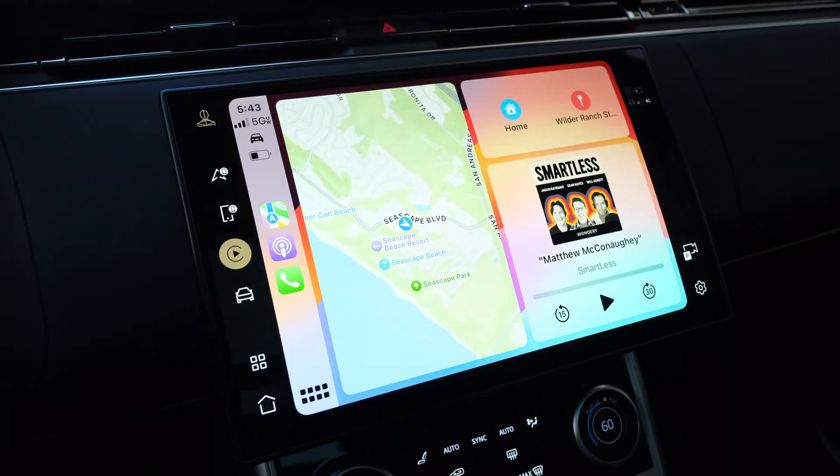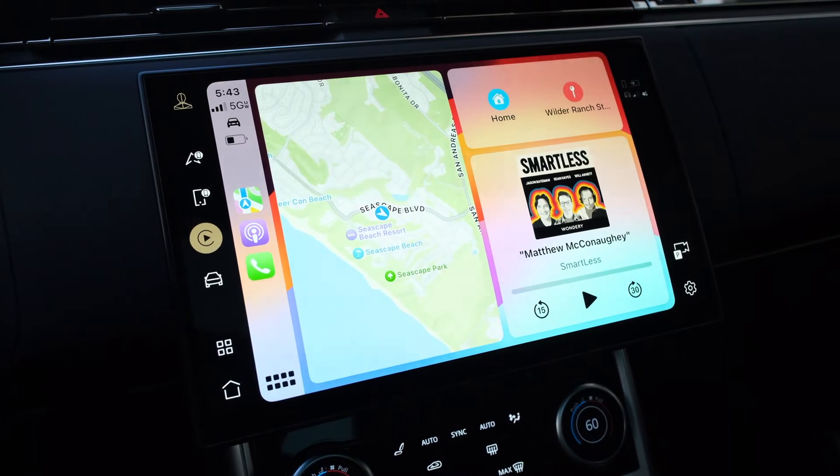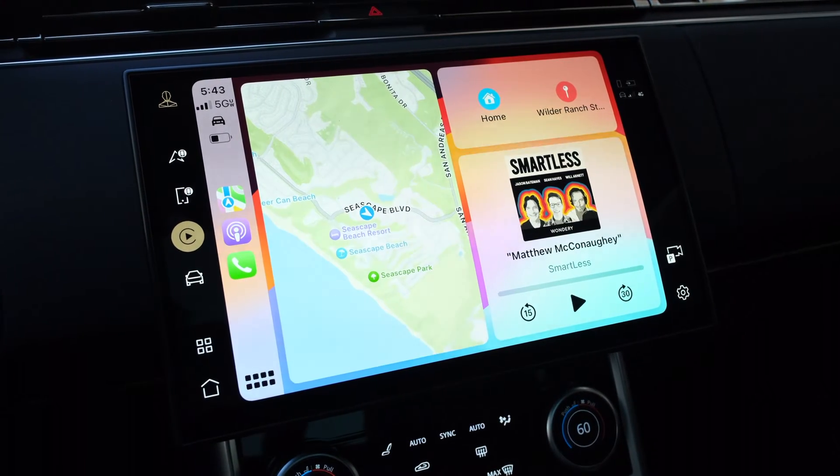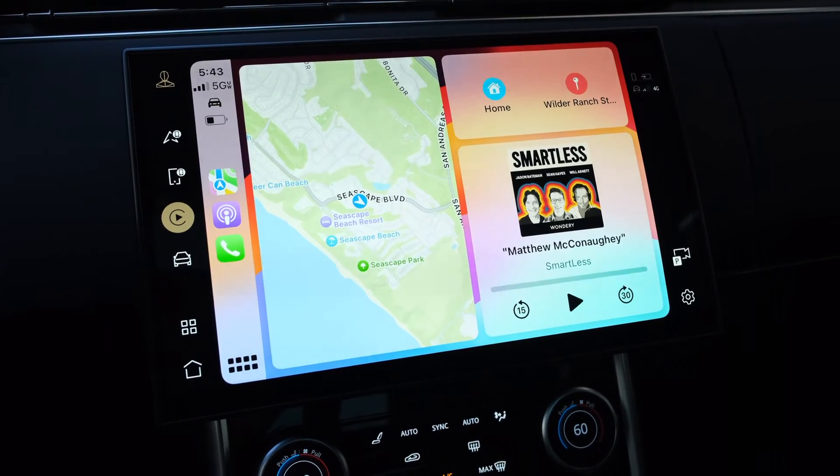Built-in car infotainment systems are notoriously terrible, and while there are some companies, like Tesla, who make slightly better infotainment systems, for the most part they're poorly designed and difficult to navigate. Thankfully, however, over the past decade or so Apple and Google have built ways to take over many in-car screens and display their own in-car infotainment systems, allowing you to use the apps that are built into your phone for listening to music, using maps, and so on.